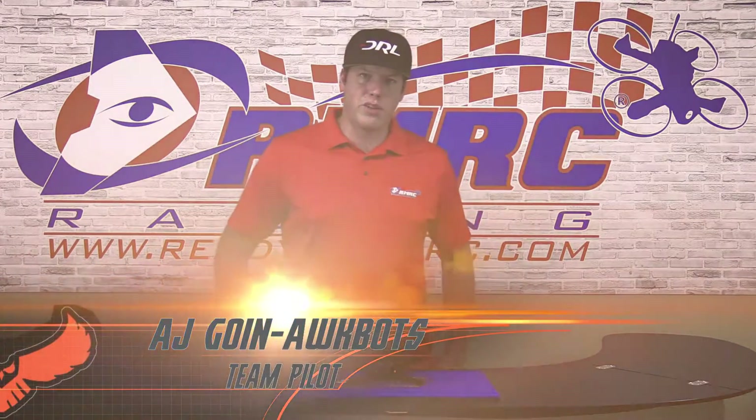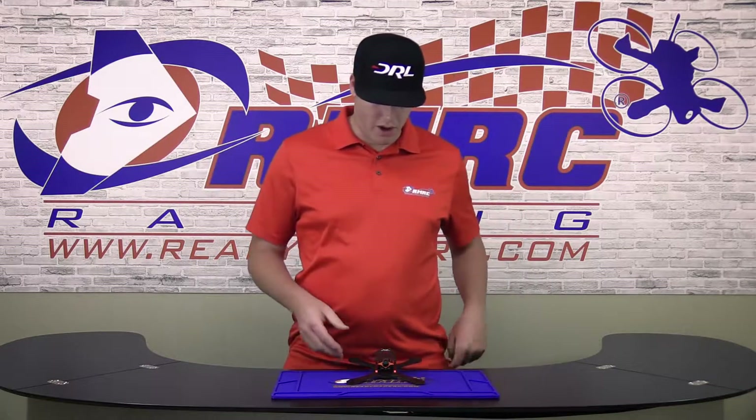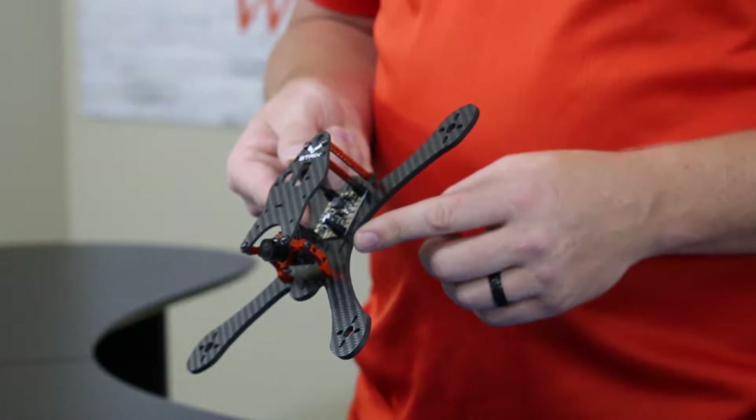Hi guys, I'm AJ Gowen, also known as Aucbots. I'm here today to show you the new frame from Strix. This is the Auc-210. It is a Truex frame with a 4mm unibody with a lifetime warranty.